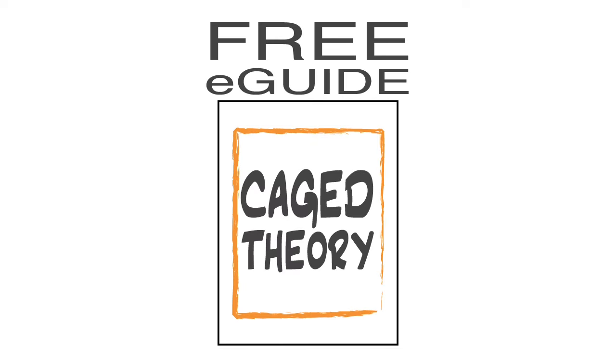First off, if you like all the diagrams for this series, including the diagrams for this lesson, you can download our free e-guide, Caged Theory. I am working on it as I'm filming this lesson, so it might not be available as you're watching. If it is available, a link will pop up on the screen to allow you to download it. It's free, so there's no reason not to download it when it is available.